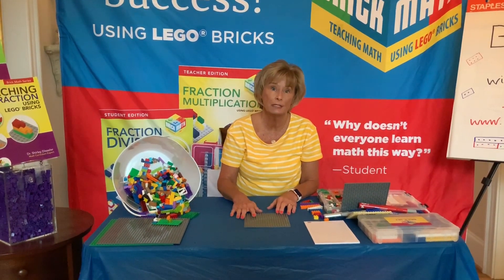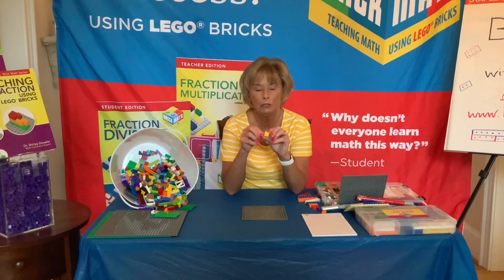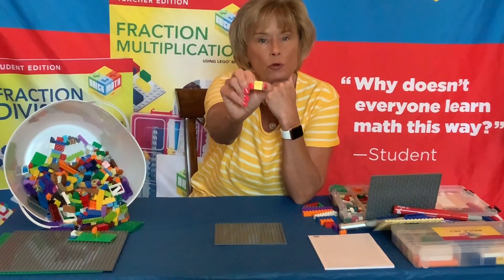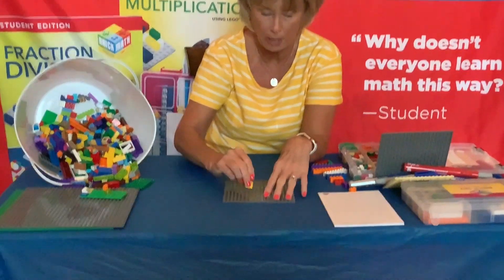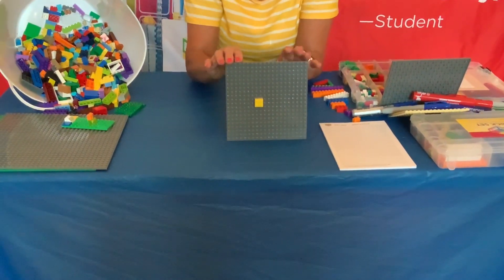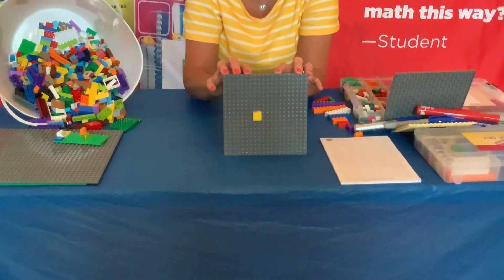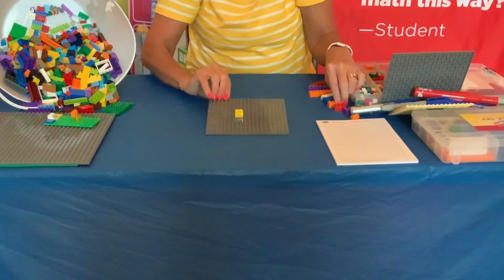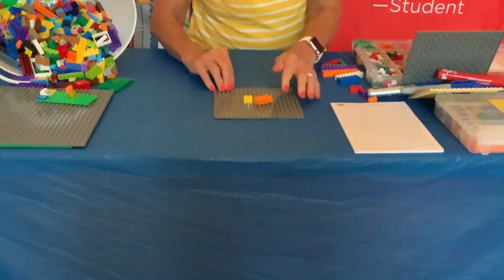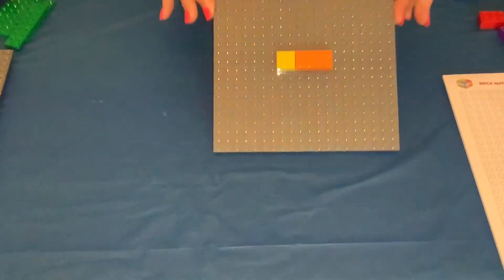We're going to start with what addition means and how we can do some basic addition. When you look at the brick, you need a two by two brick. We're going to place that right on the base plate. Addition means joined with or added to. So we're going to choose a two by four brick and we're going to join it with and add it to our two by two brick.